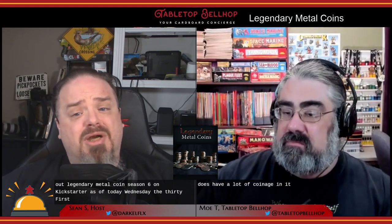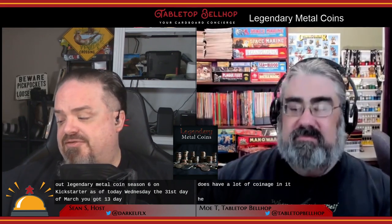When you've got a chance, be sure to also check out our written review of these coins over at TabletopBellhop.com and be sure to check out Legendary Metal Coins Season 6 on Kickstarter. As of today, Wednesday the 31st of March, you've got 13 days left to back.